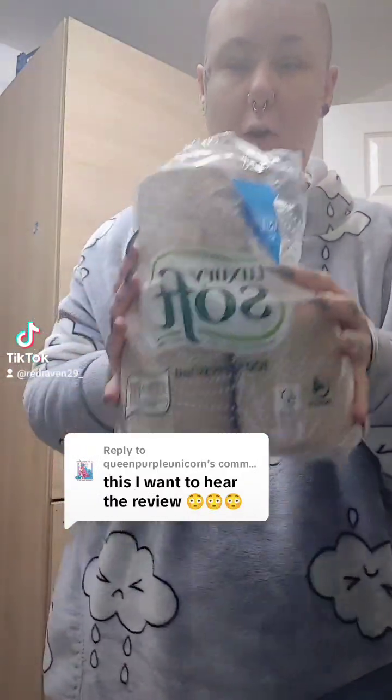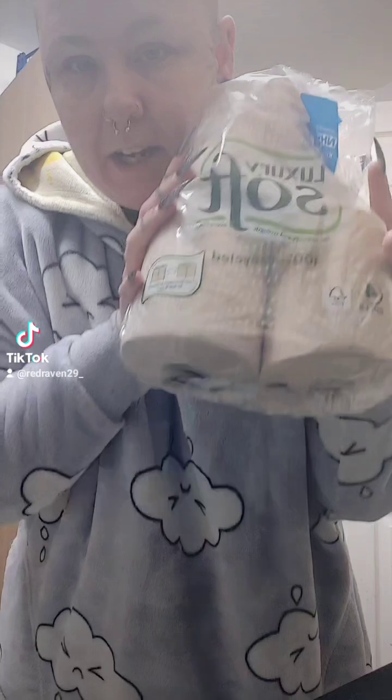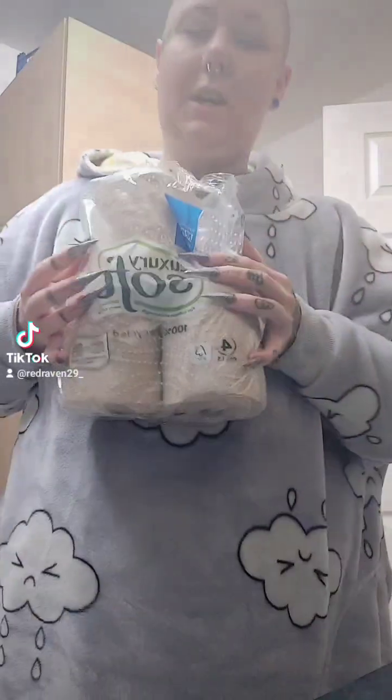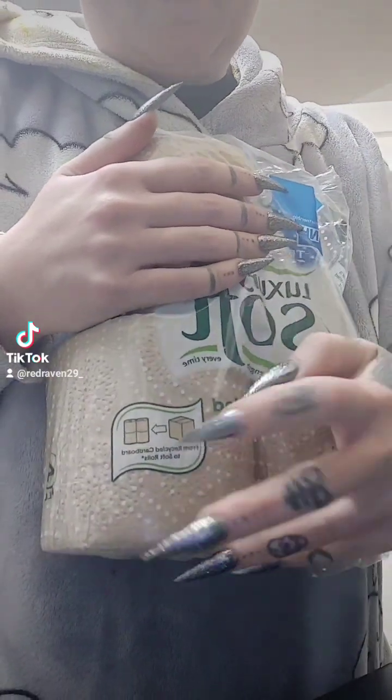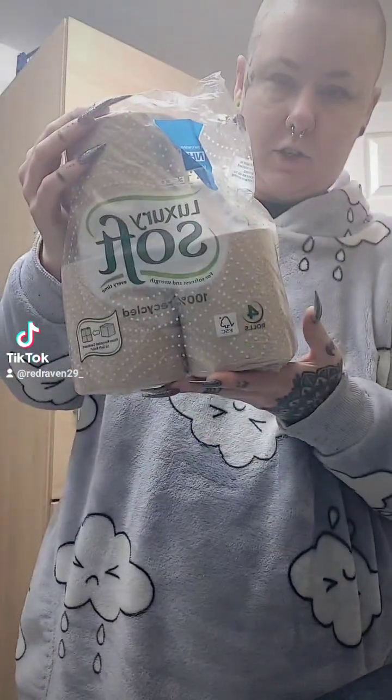Hi, Queens of Unicorn. So you wanted a review on this toilet paper. Now this toilet paper is made from 100% recycled cardboard — that's what this says — it's come down from cardboard into toilet roll.